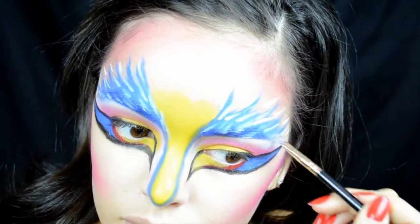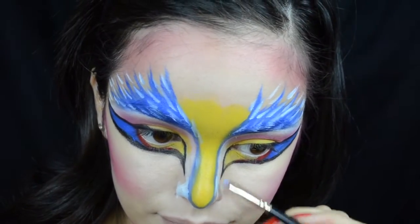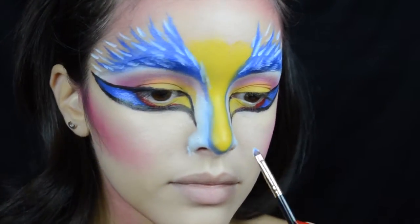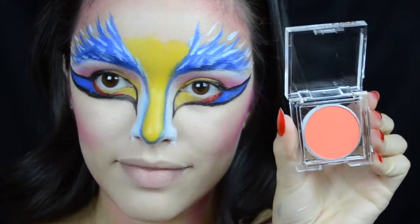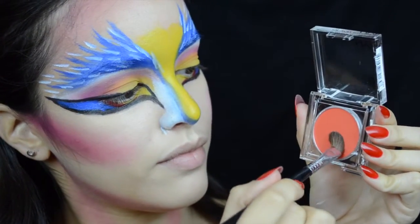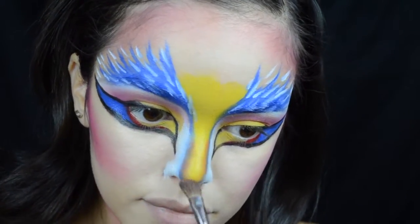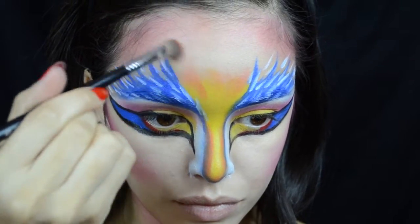To focus on the nose a bit, I'm taking that same white face paint and going right outside the blue line, painting the rest of my nose white. Then I'm taking this Hot Orange NYX Primal eyeshadow on an angled blending brush and going on the inside of that blue line, blending the yellow and blue together, and then taking that orange onto my forehead.